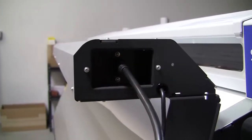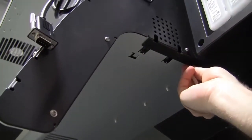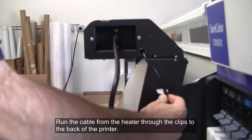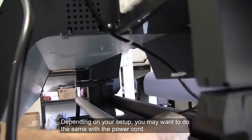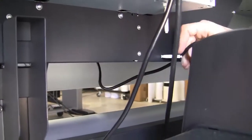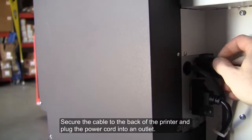Next, attach the power cord. Then attach five white plastic clips as shown. Run the cable from the heater through the clips to the back of the printer. Secure the cable to the back of the printer and plug the power cord into an outlet.